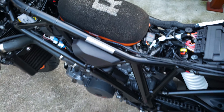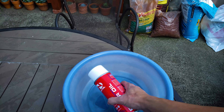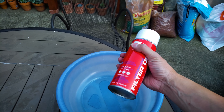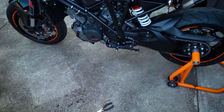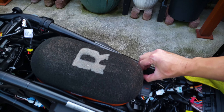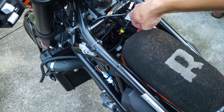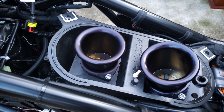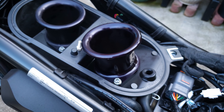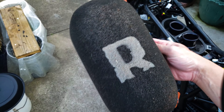This is the cleaner I use — it's a powder, so you mix it with water and dunk the filter in. And this is the oiler — you just spray it on the surface. That's the system I'm going to use. You can actually remove the filter with one hand — just twist these clips here, and the other one, and that's it, you're free. Those are your velocity stacks; I got the two big ones from Rottweiler as well. I'm going to go ahead and dunk the filter in the cleaner for a couple of minutes and then oil it back up.